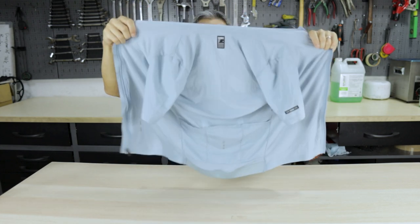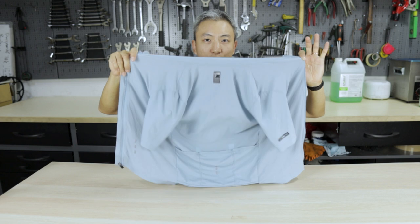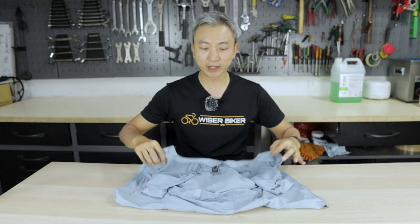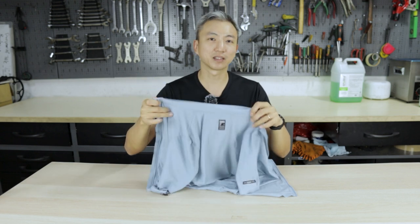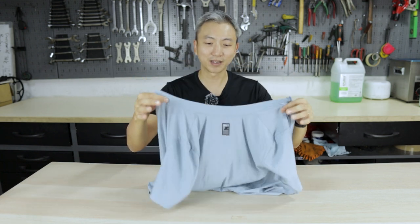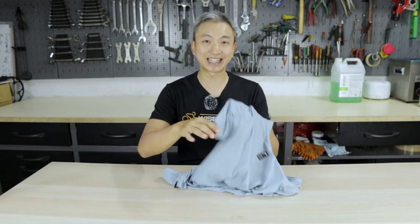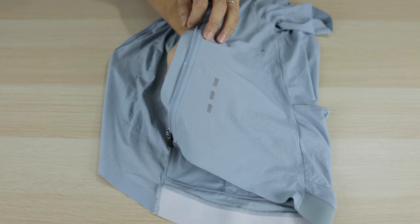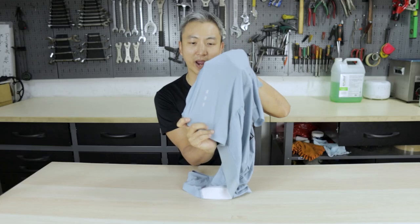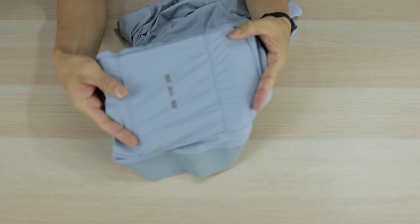The whole jersey is uniform — it's made of the same material throughout, so every part of your upper body skin is subjected to the same kind of comfort, unlike some jerseys that use different materials at different areas. It's got reflective stripes front and back: three square reflective stripes in front as well as on the back.